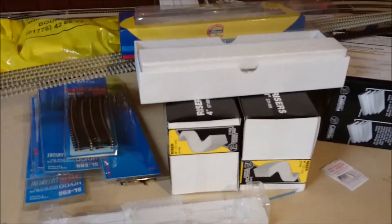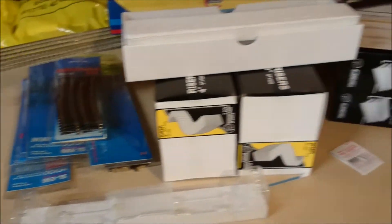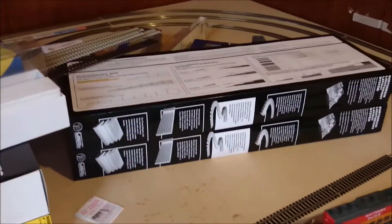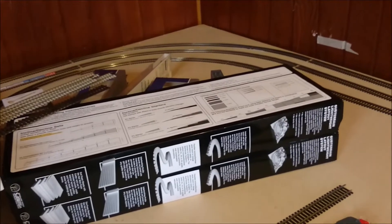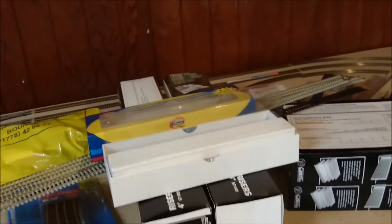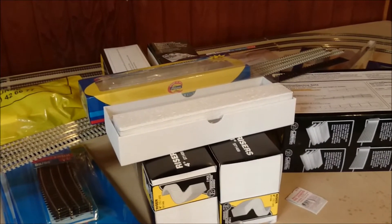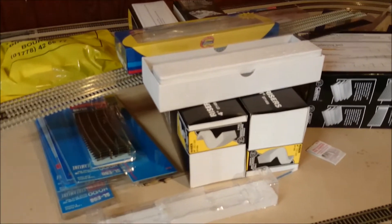You'll see here I now have some risers, and these are incline sets. These are the 4% inclines, and the risers are the 4-inch versions. These will be used for creating and maintaining the upper levels, but they haven't actually started putting these out yet.